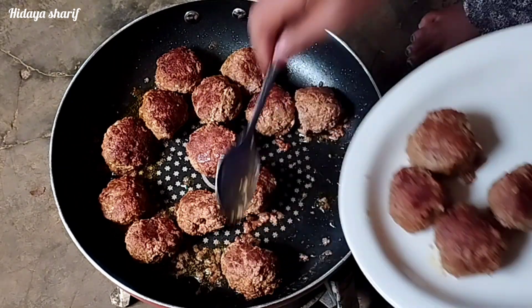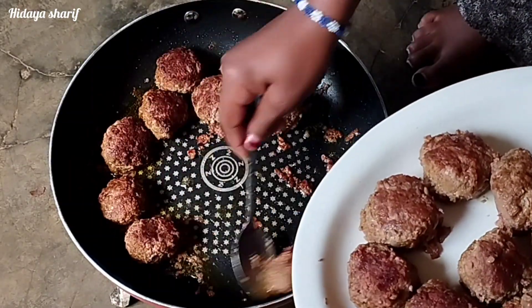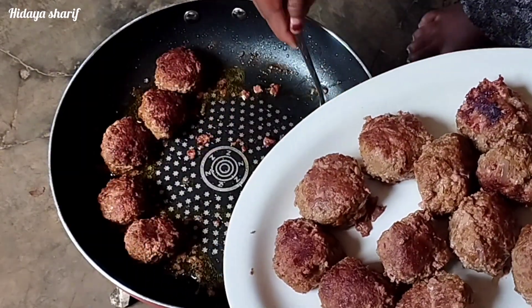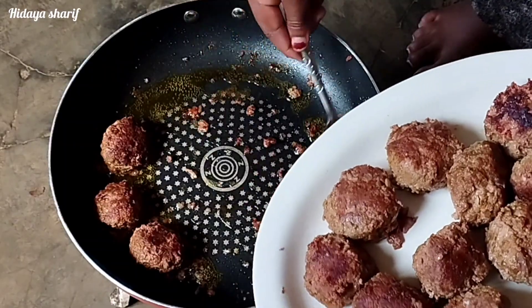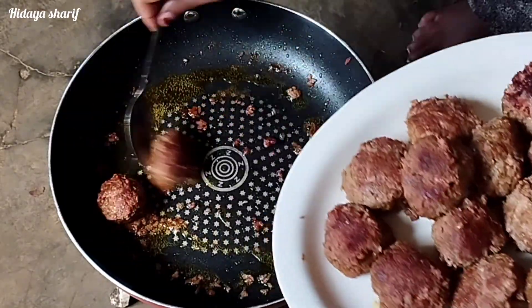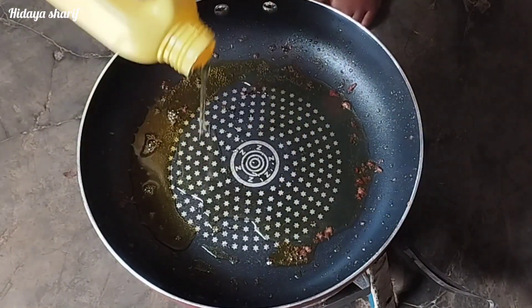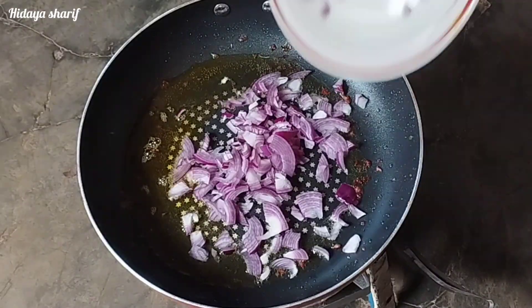My meatballs are done and they have a nice color, as you can see. I'll go ahead and remove them from the pan and set them aside as I move to the next step, which is to cook my sauce — using the same pan I used to cook the meatballs.